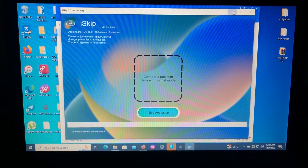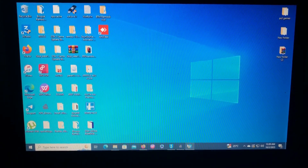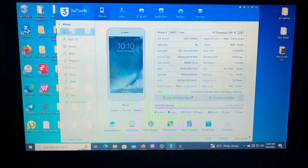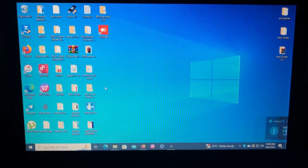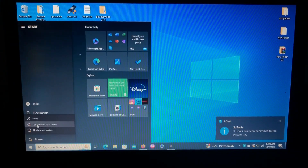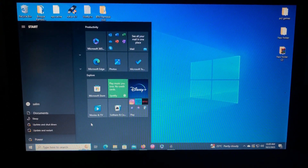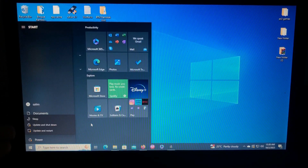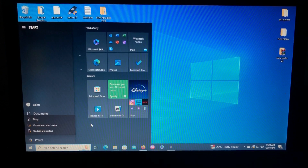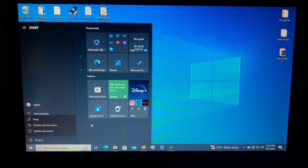After inserting our USB, I'll close this and just restart the device. Sorry — as you can see it requires updates right now. I'll just pause the video, update really fast, and get back to you when it's updated. See you later.